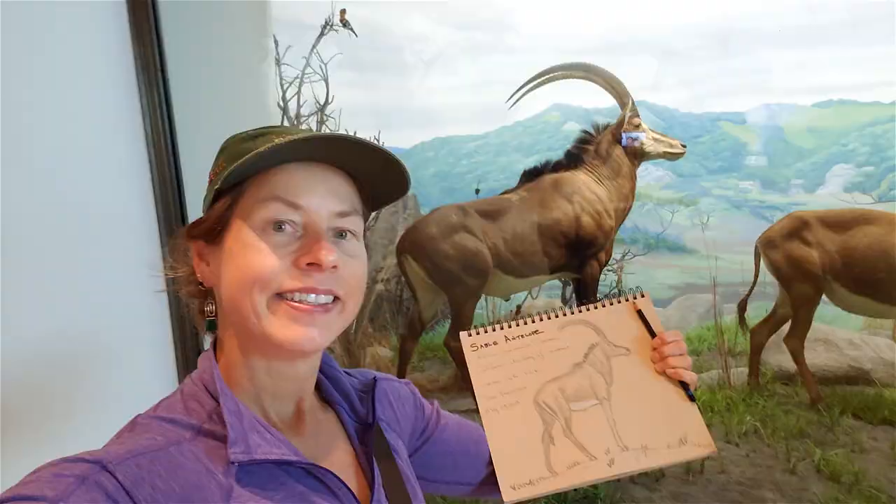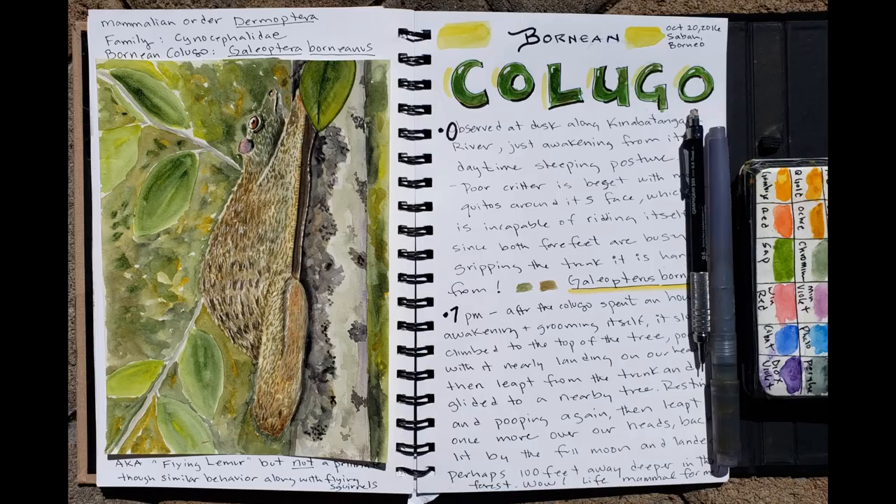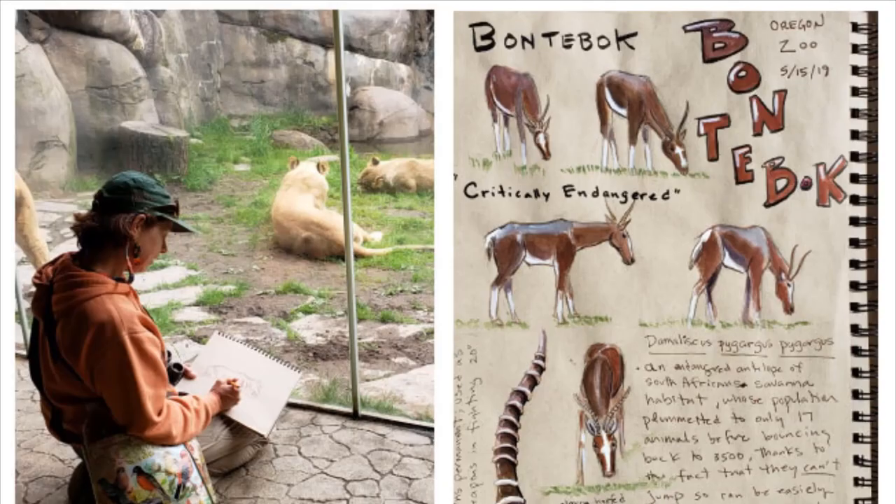I'll have tips on tools and techniques, on journaling ideas, tips on sketching plants and animals, and all the things to give you more ease and confidence in your sketching journey.